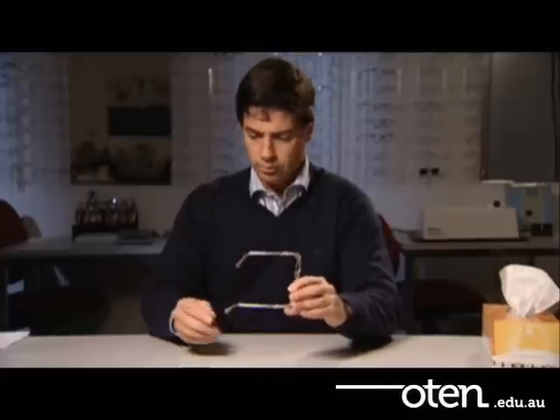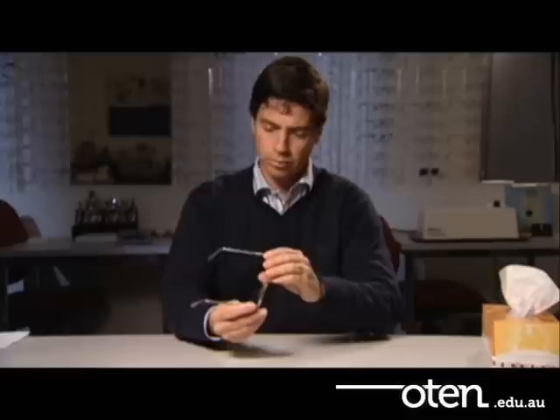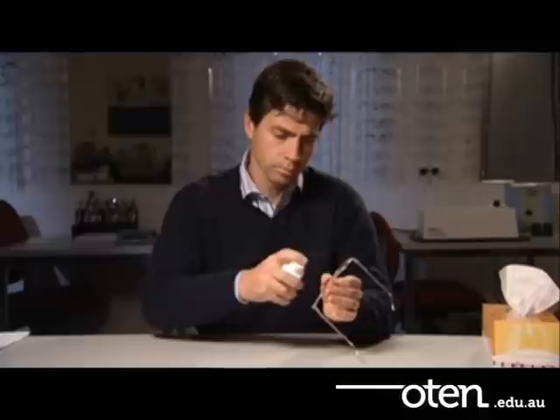Finally, take another good look and overview the frame. It should look evenly balanced from every aspect. Also, make sure that it's clean.